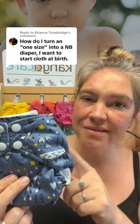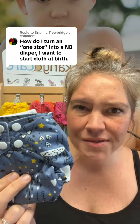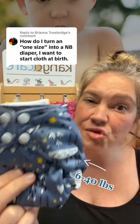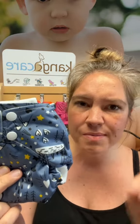If you want to cloth diaper from birth, I'm going to show you how to hack our one-size diaper, the Rumparoos, into a newborn diaper so you can cloth diaper from birth. You know what? I don't have to. Our Rumparoos one-size diaper fits from six pounds all the way up to 40 pounds — it's a true one-size diaper, so you can use it on your newborn right in the hospital, right at birth.